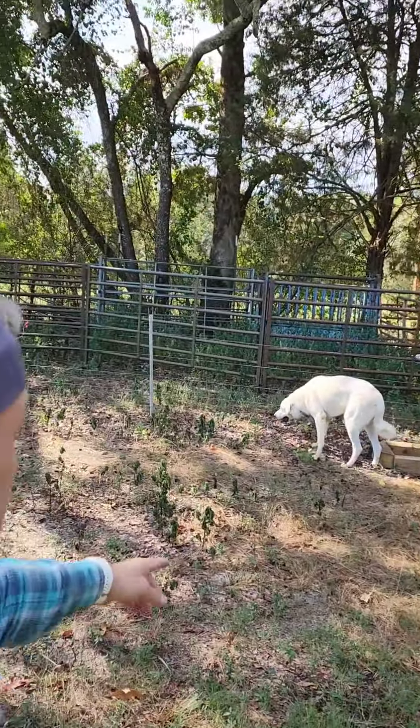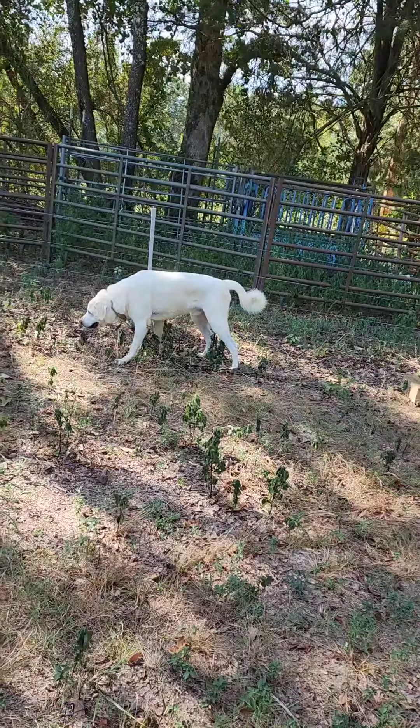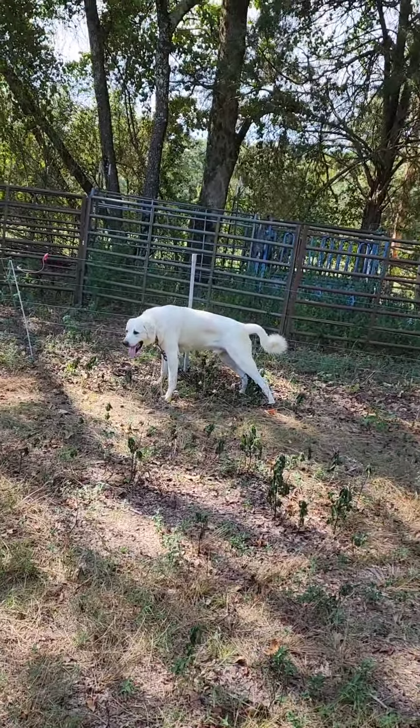This is our new livestock guardian dog for the farm. He's part Anatolian Shepherd, part Great Pyrenees. Notice I got a chain on him — you can do that to keep him from taking off running. He can still move around, but if he wanted to bolt, I could catch him. He can't go that fast with that chain on him, and he'd also get tired because it's pretty heavy.